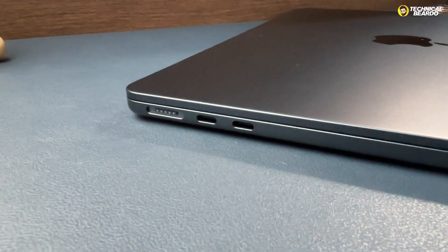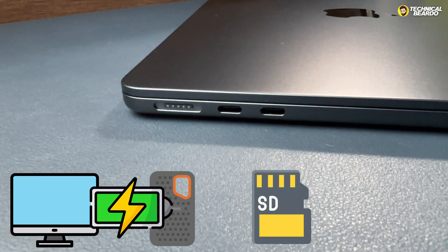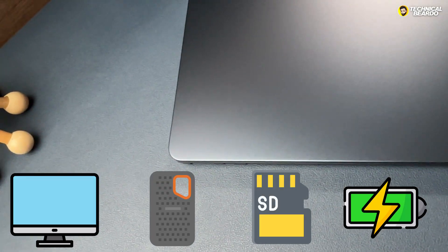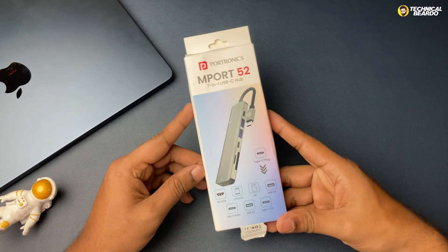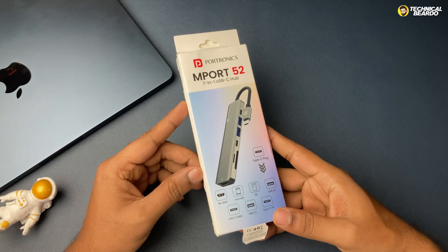If you're wondering how to connect your monitor, SSD, SD card, and charge at the same time — is it possible? Right now, no. During this time, something like a USB-C hub comes into action as your savior.